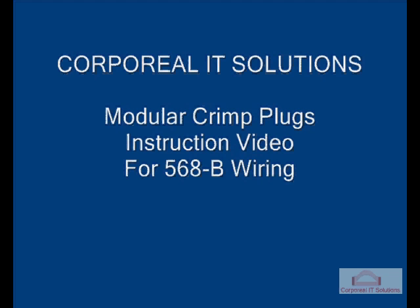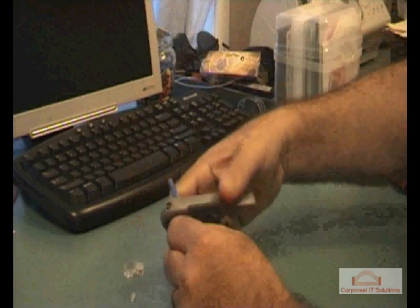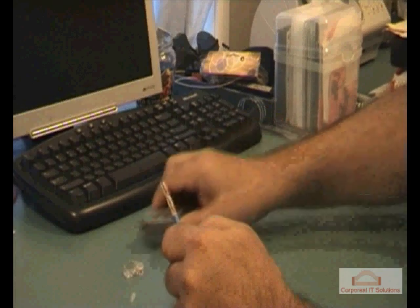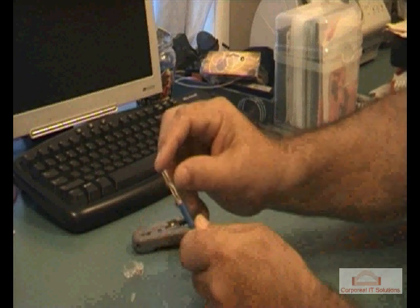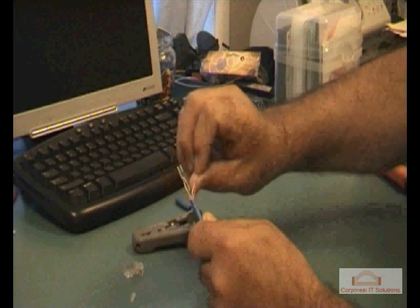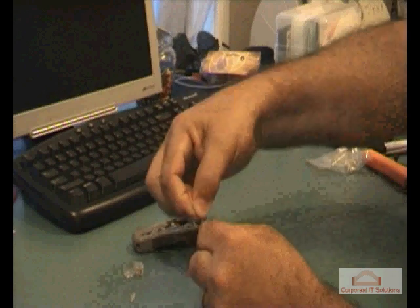Welcome to Coriol IT Solutions' modular crimp plugs instruction video for 568B type wiring. First of all, strip the outer jacket of the network cable, then carefully separate the wires.